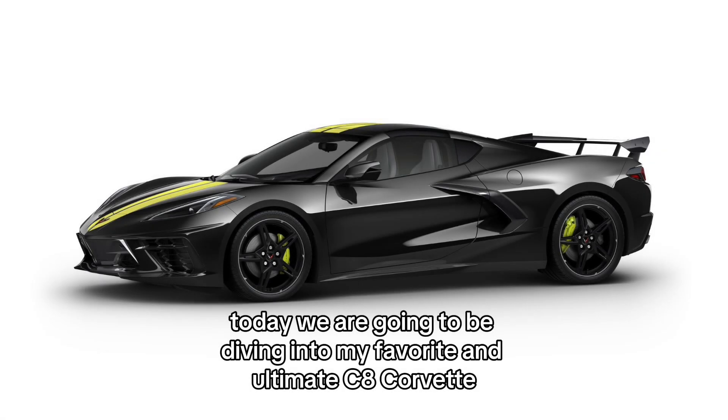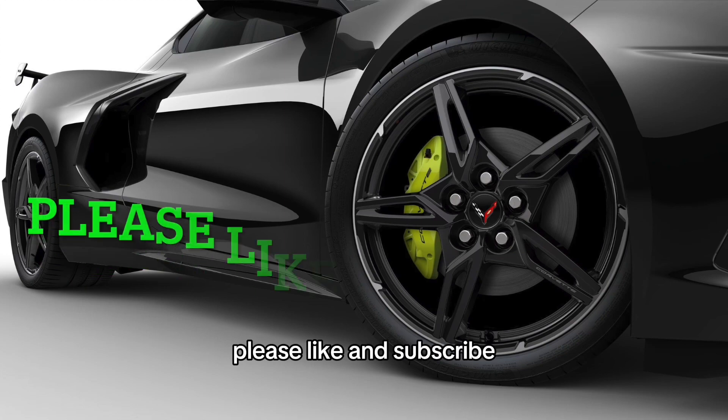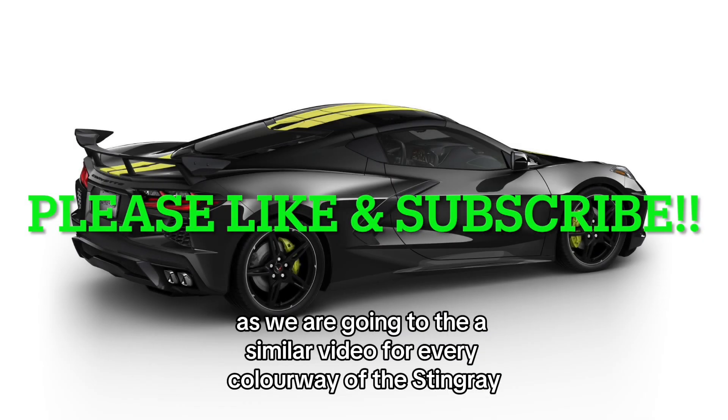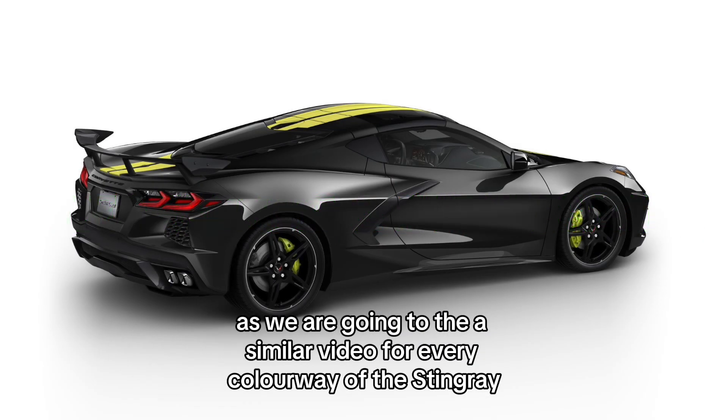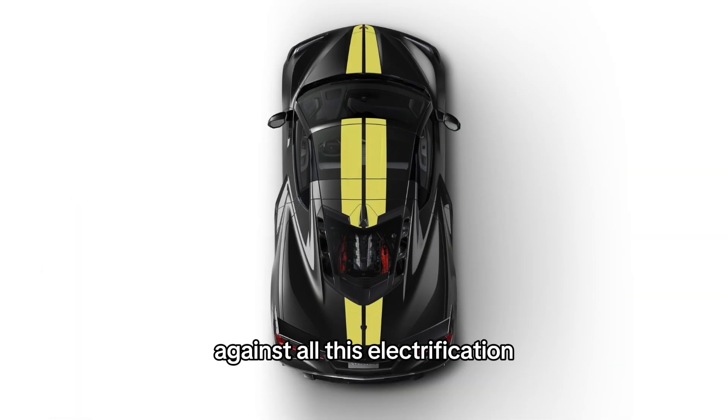Today we are going to be diving into my favorite and ultimate C8 Corvette Stingray in black. Please like and subscribe as we are going to be doing a similar video for every colorway of the Stingray. We try to carry on the legacy of the internal combustion engine cars against all this electrification.